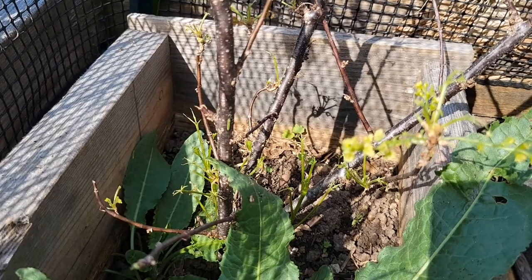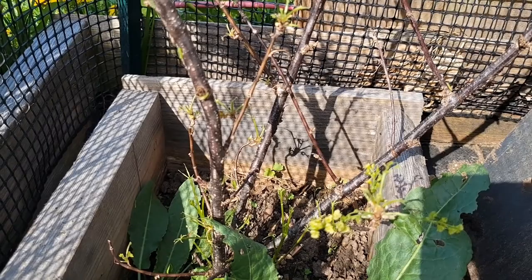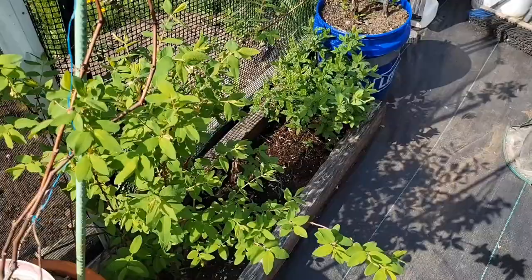We're going to show our white currant bush — the cabbage worms have really demolished what was there. It had leaves all over it and the flowers were starting, but they haven't touched the flowers. They're on any bit of green right now. We've got to switch up our game plan. As I've noticed, the Hasberries don't seem affected — something to do with the leaves or their texture. We might need to grow what works best and net everything we can.